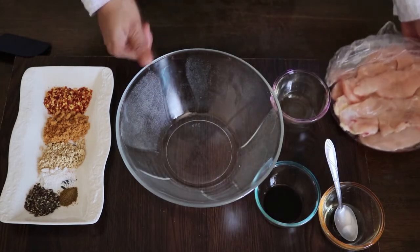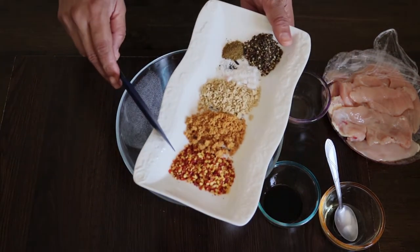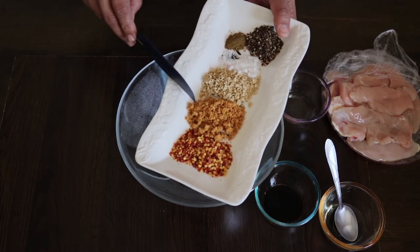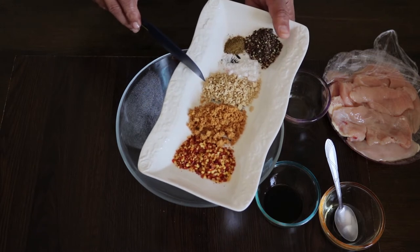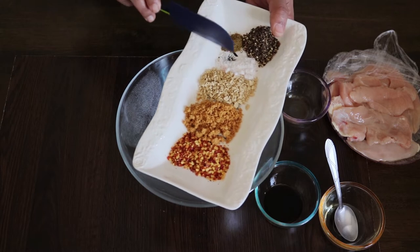I will add 1 teaspoon of onion powder. You can also add chicken stock. Add 1 teaspoon of garlic powder. You can also add garlic paste.